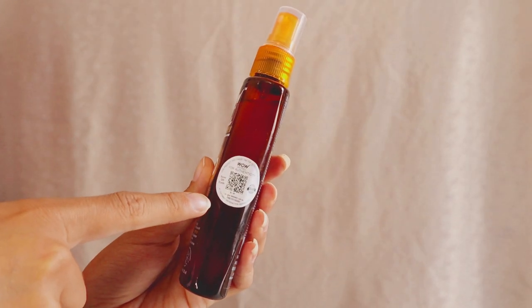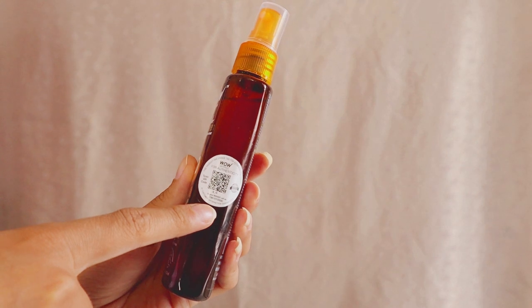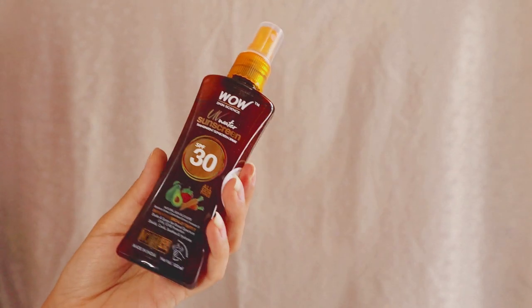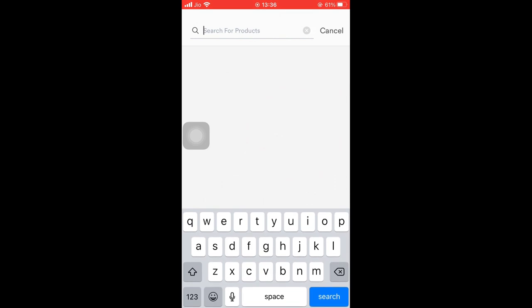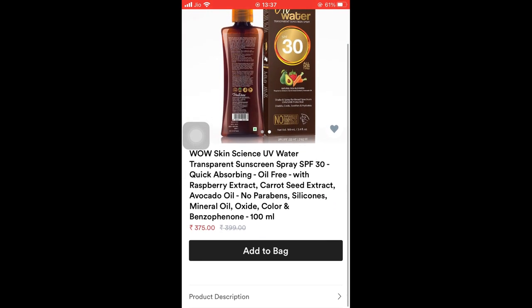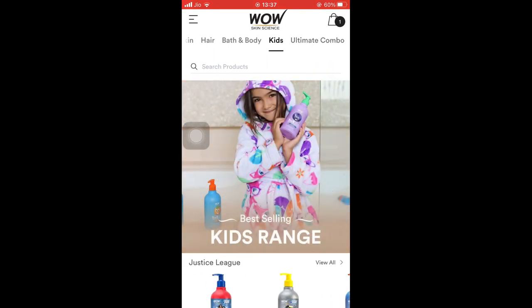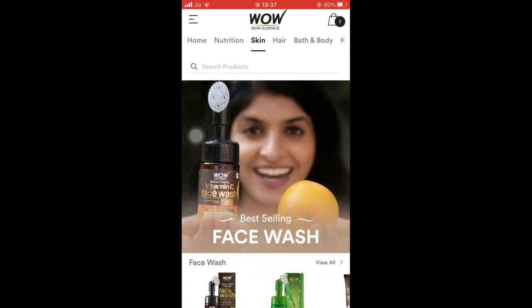One very important thing is this QR code. You have to scan it if you want to check its authenticity, and whenever you scan it on any QR code scanner, you can get some points and redeem those points on your next purchase. You can find great offers in the Wow Skin Science app — the link is in the description box. There are very good offers and combos for hair fall, acne, body nourishment, and more.